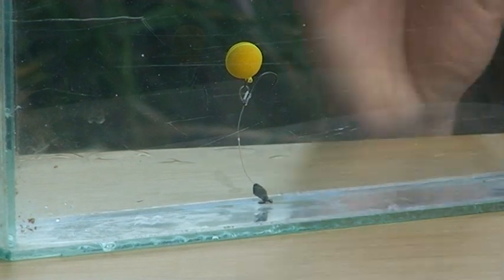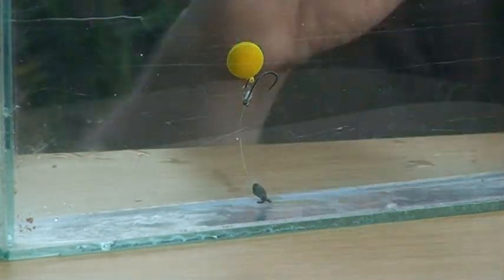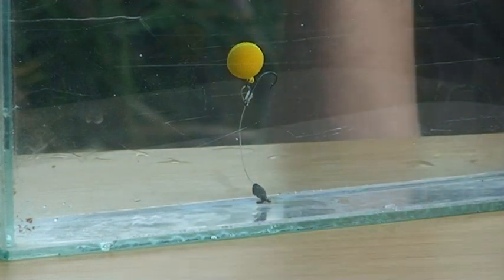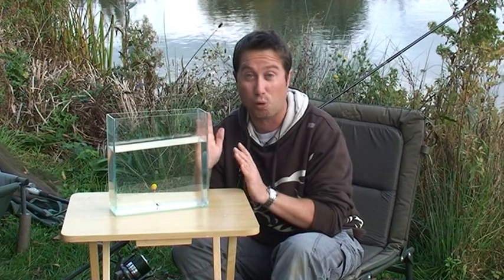That's how it's going to sit on the bottom. It's quite a blatant rig and on some day ticket lakes it's actually too blatant — I prefer my baits to be balanced on the bottom there. I'm sure fish can clear everything out and leave it, but in the right situation, like seeing a fish jump or fishing over boilies, it's fantastic.